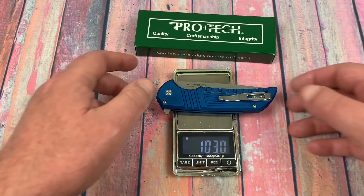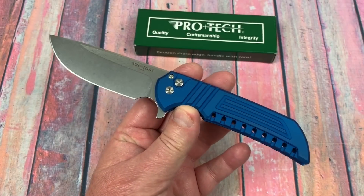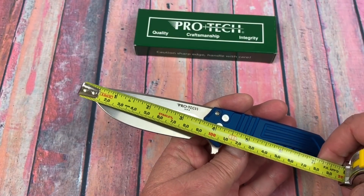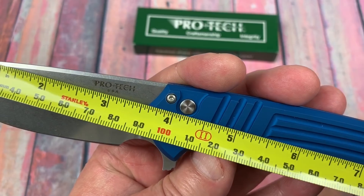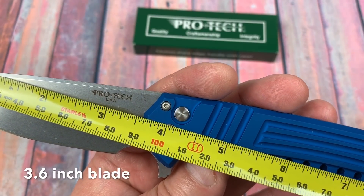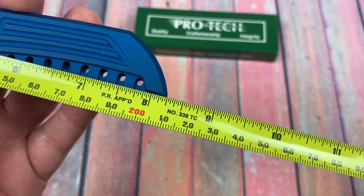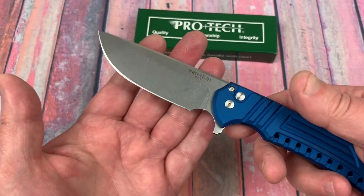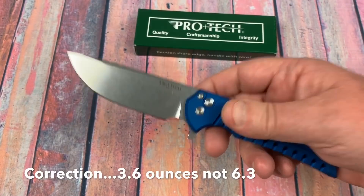3.63 ounces and 103 grams. This is light, but it's a three and a half inch blade and a little over eight inches overall. About 92 millimeters close to three and a half — maybe a sixteenth or an eighth over that — and eight and a quarter overall. The exact same size as the Para 2 at 21 centimeters. 103 grams — that's light for a knife, lighter than the Para 2.